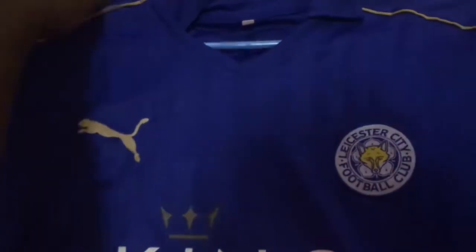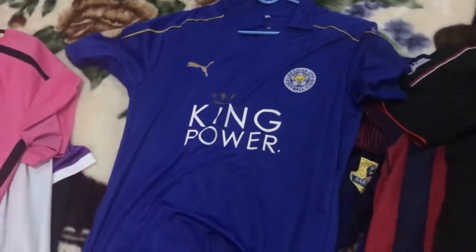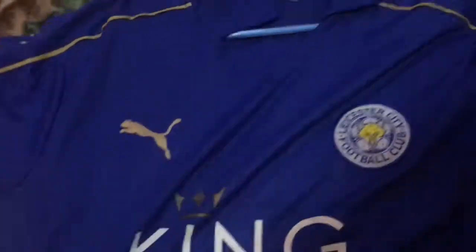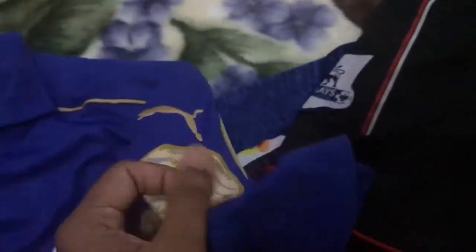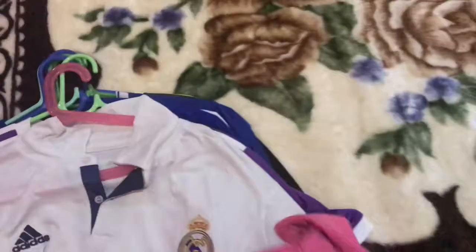This is a must-have for any collector — the 16/17 Leicester City home jersey. In 15/16 they were champions of England. There's a pinstripe design, and the Puma cat graphic with pressure technology is washed off but there's a very cool color here. The shoulder panels are made with some gold trim and the Puma cat, plus a Premier League Champions patch. Nothing on the back, just the same color as the front — a beautiful shirt.